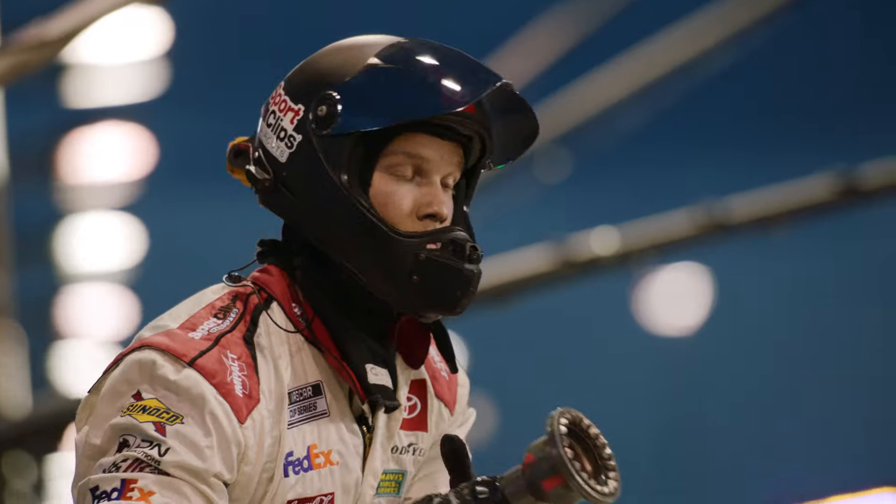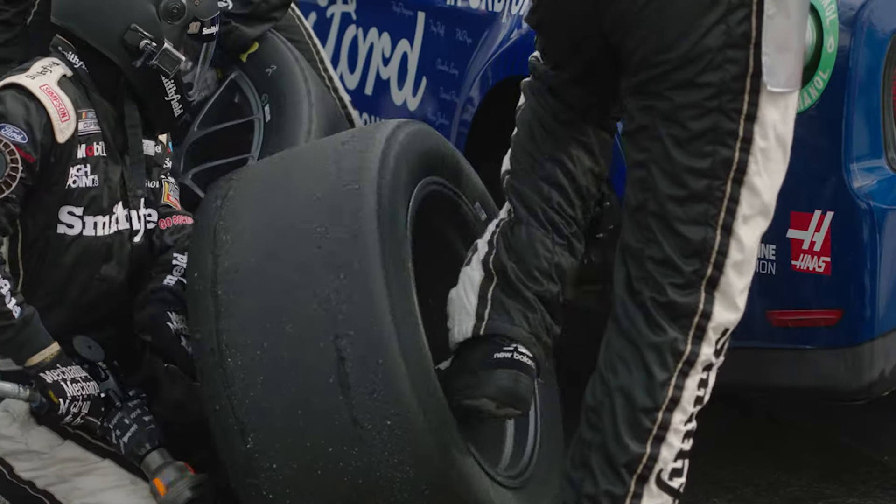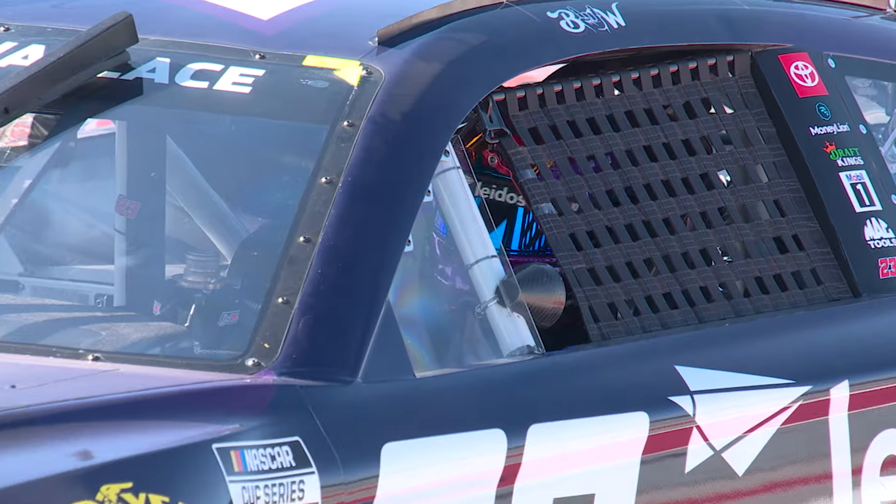It is a complicated choreographed dance, and one misstep can cost valuable track positioning, taking your team out of contention for the win.